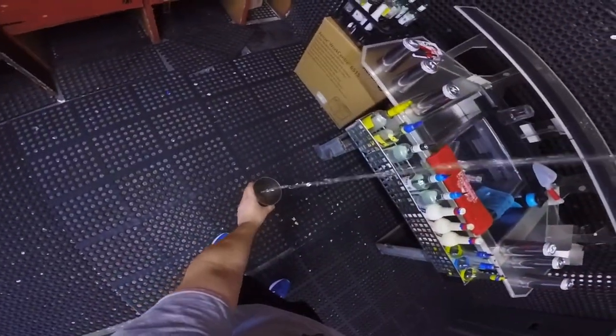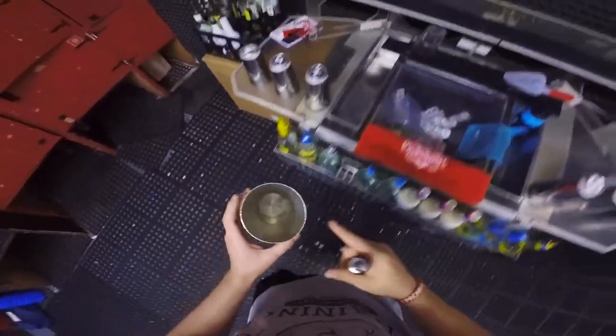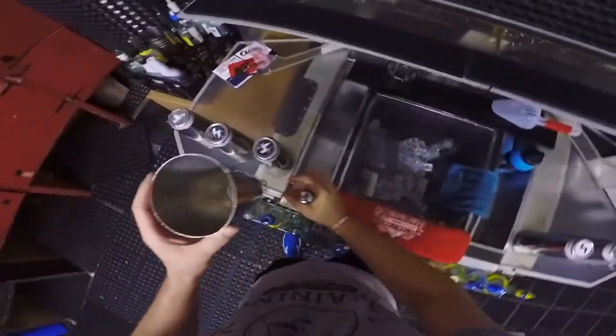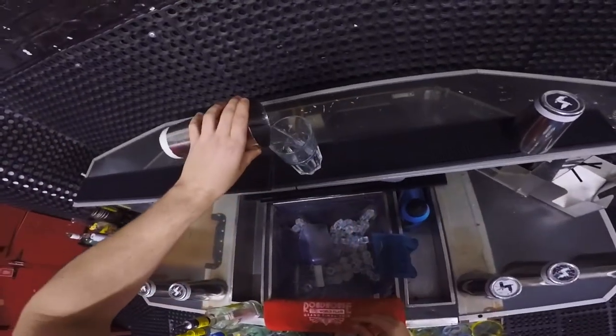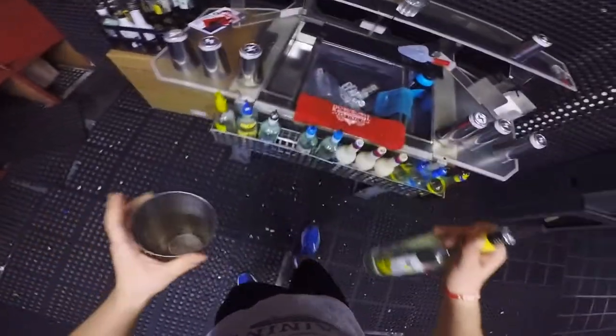There you go! And the last one — the big one. You're gonna be spilling at the beginning, but this is just practice. Once you master that, it's gonna look really, really cool. Now I'm going to show you a little twist where you're gonna look really cool.